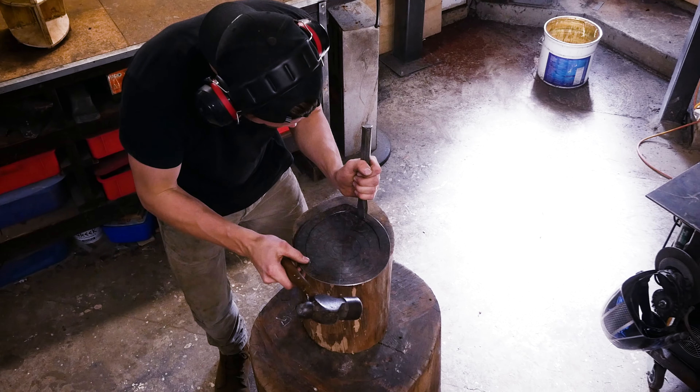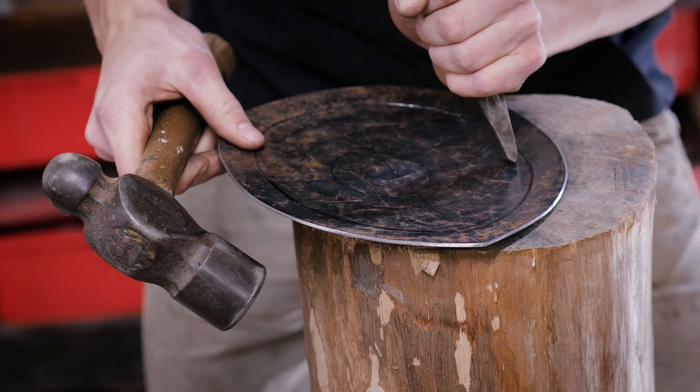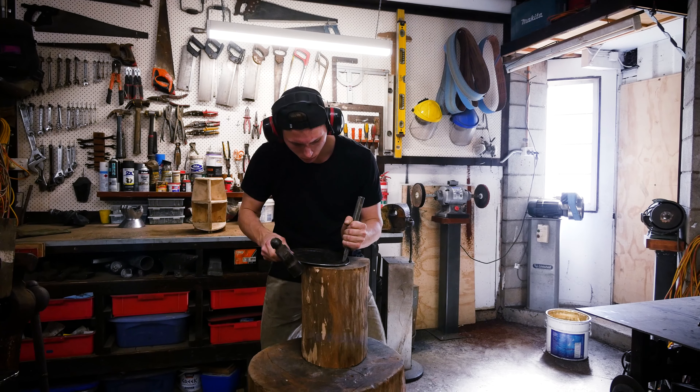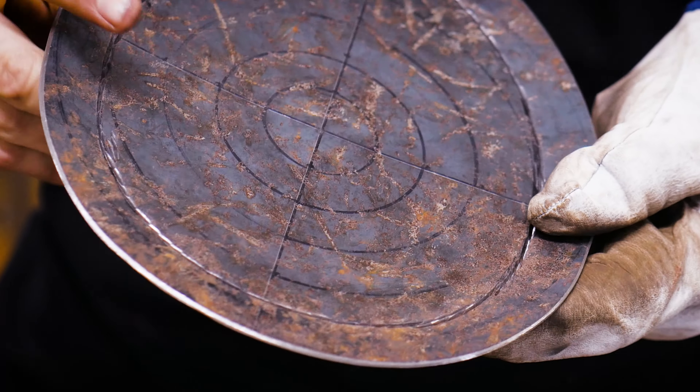A cold chisel is used to mark around the outside of the line defining the overlap material. This way isolates this outer section of the steel and ensures that that is what moves, and that the centre part of the helmet doesn't move or walk or twist.